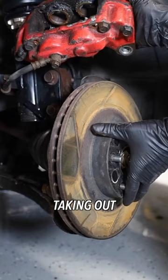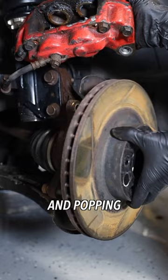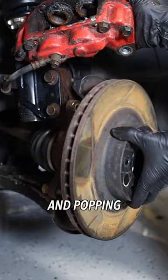And for the install, it was super easy. It started with taking the caliper off, taking out the old pads, and popping off the rotor. The caliper could really use some paint, but today I'm just going to hit it with some Mean Green right here and clean it up to the best of my abilities.